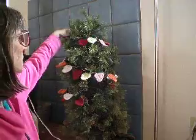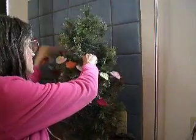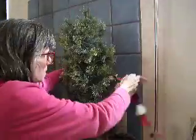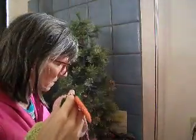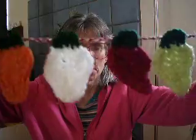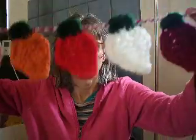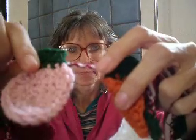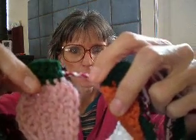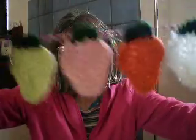I'm going to take them off so you can get a better look at them. This is them up close. And what I did for the cord was I just braided a burgundy, a white, and some crochet cotton thread together to make the cord.